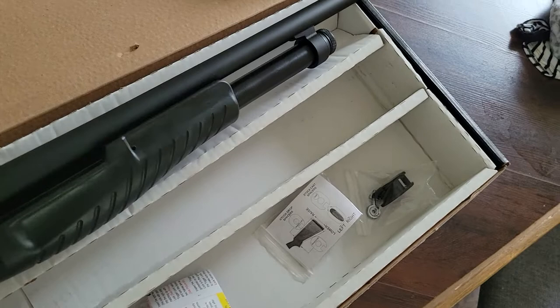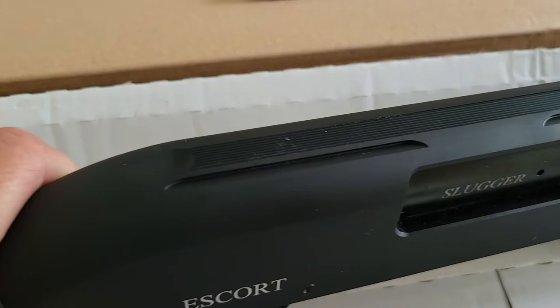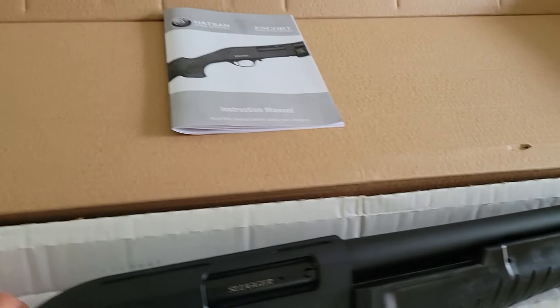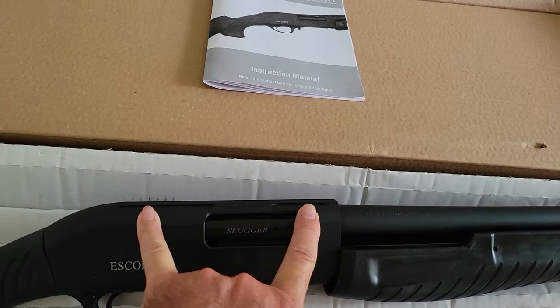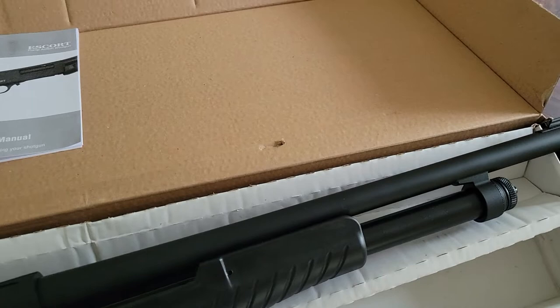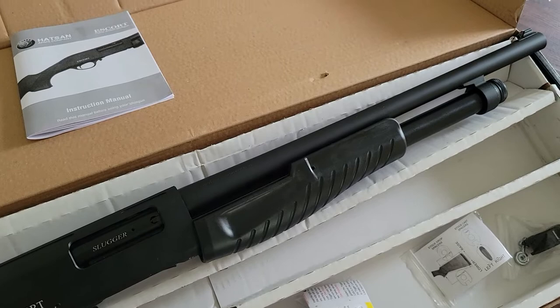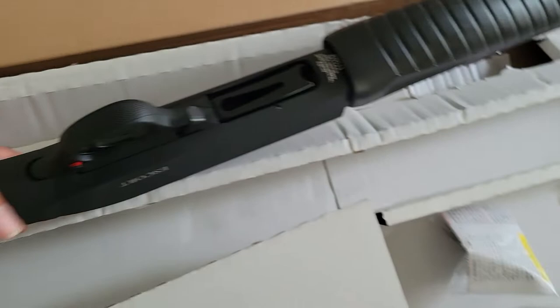The top of the receiver has dovetail sections — looks like standard 3/8-inch dovetail — and there are two sections. You could put a long eye-relief red dot up front, or use both sections with rings for a scope. For a home defense shotgun you'd probably go red dot, or there are ghost ring rear sights that fit on that dovetail.